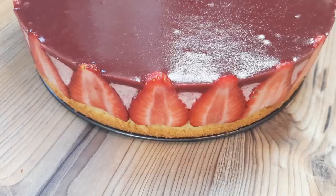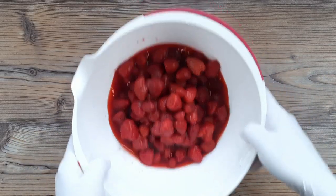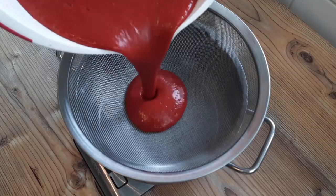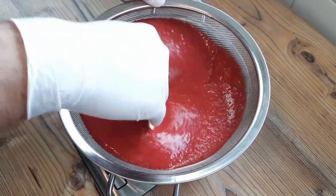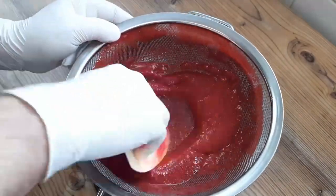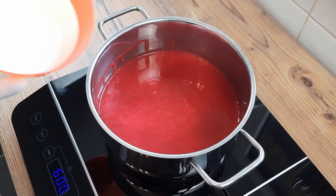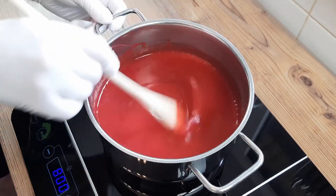I'm starting here with one whole kilo of frozen, but obviously thawed, strawberries, because we don't need to go to the expense of using fresh strawberries to start our mousse cake. But you can use fresh strawberries here if you're impossibly rich. Either way, once these strawberries are blended to a pulp, we need to sieve out the seeds. And although this is a laborious process, it's definitely worth it, especially if you have false teeth. There is 870 grams of strawberry pulp left after sieving out the seeds.